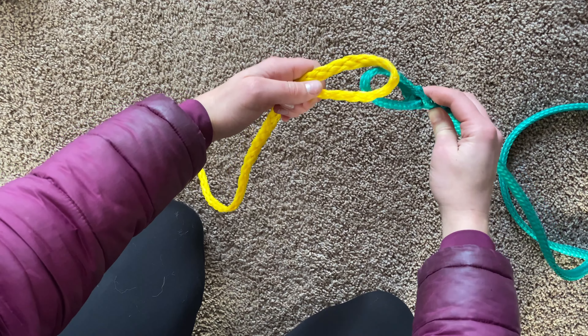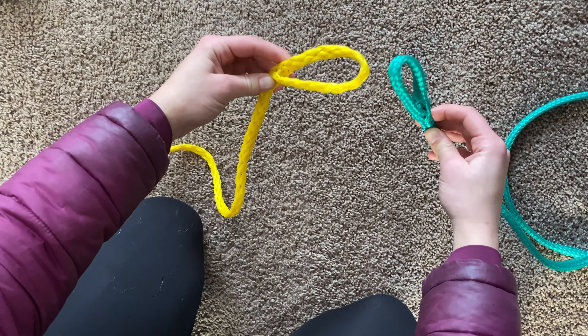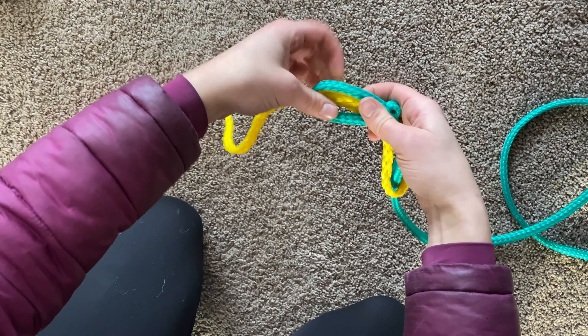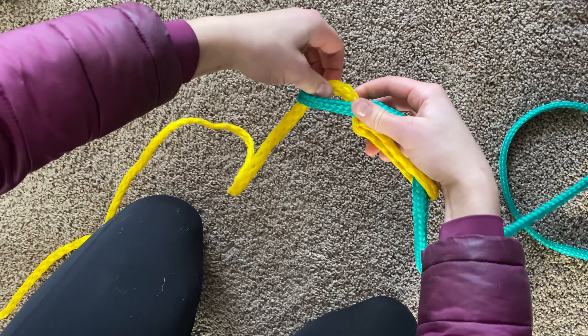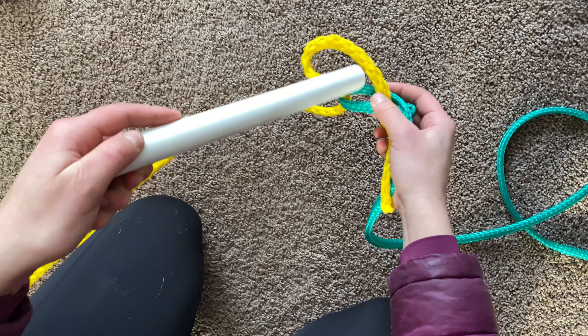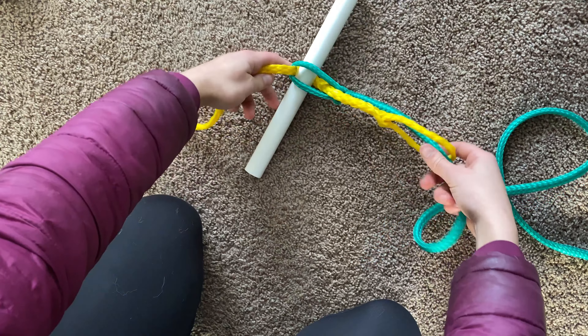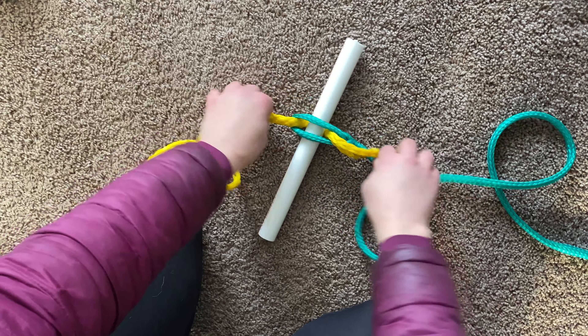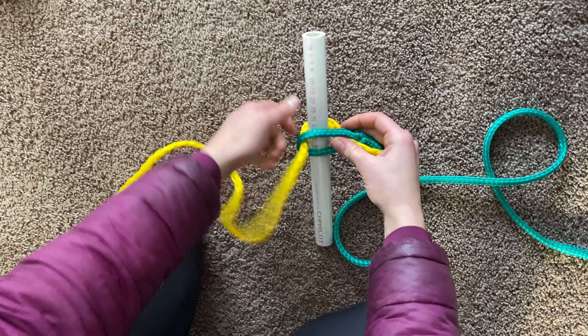So how you do this: you have your two lines here, and it doesn't matter which one you do this with, but you pass one through and then you pull a bit up like that, and it creates a loop. That's where you put the stick in, and you tighten it up — or you have your dogs walk forward and it'll tighten up.